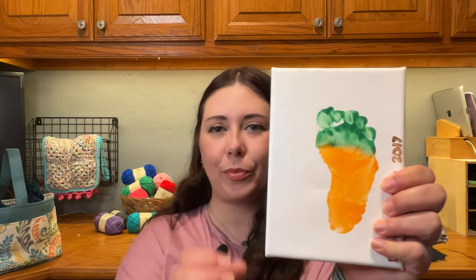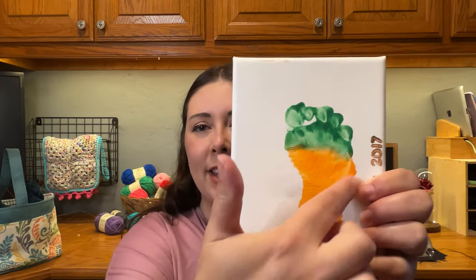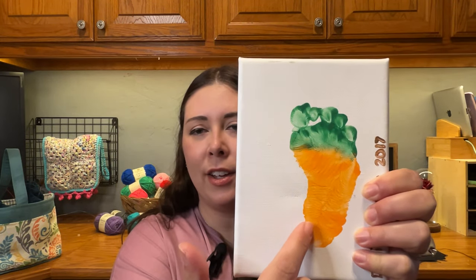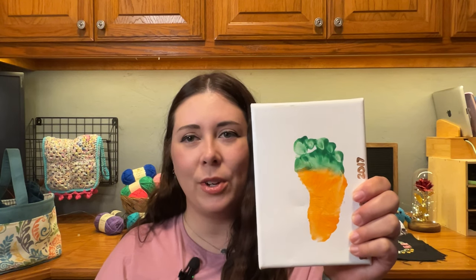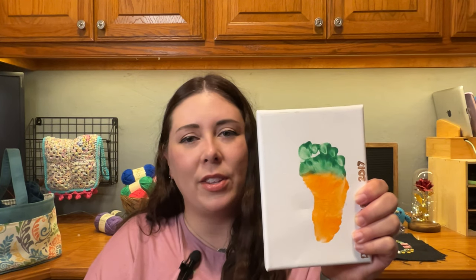I did have one other springtime craft — I did it several years ago with my kids when they were younger. It's a really cute painting project with their feet. I painted the bottom of their foot orange and then green for the toe area, then printed it on a little canvas from Hobby Lobby — you can get them in big packs. I have one of each of their feet and I think it turned out really cute. I put these up every spring for Easter and leave them up for spring decor. It's something fun and easy you could do with your kids, grandkids, or if you babysit.